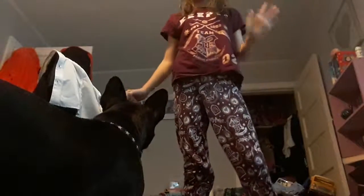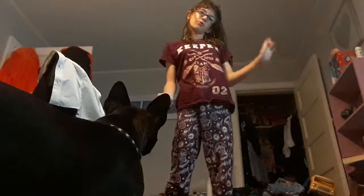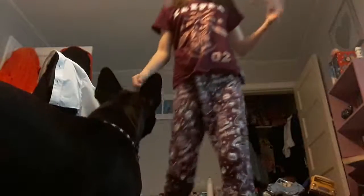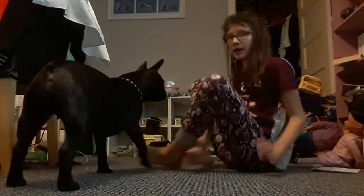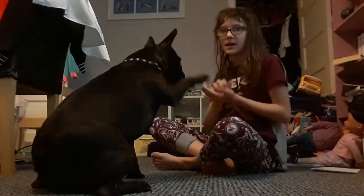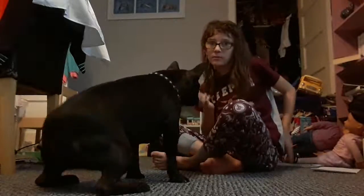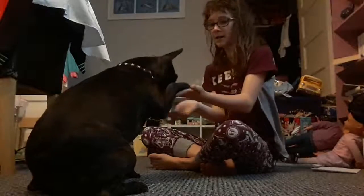Today I'm going to be teaching you how to get your dog to - let me think of a better explanation for this. Excuse me, stop pulling the treats. So at first I was going to say like shake hands and stuff, but this is how to teach your dog to wave. I call it wave. So your dog needs to know sit and paw. If they don't, train it to them - sit, and then paw - put your hand out, give them the treat, well done.